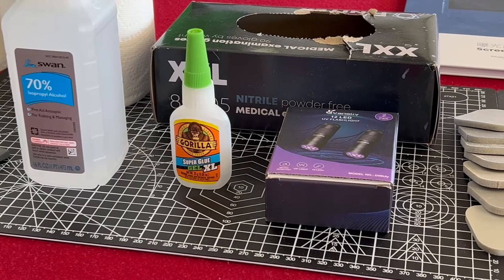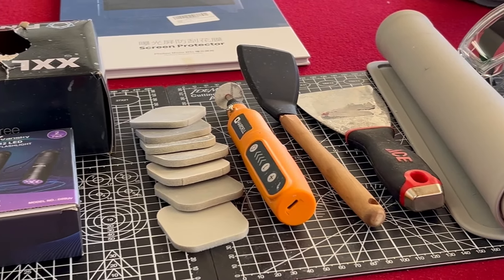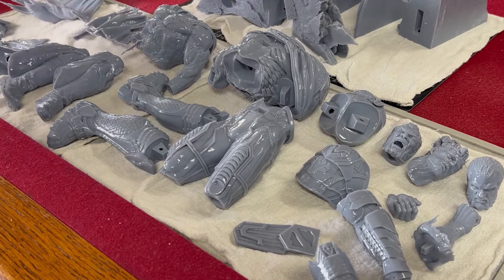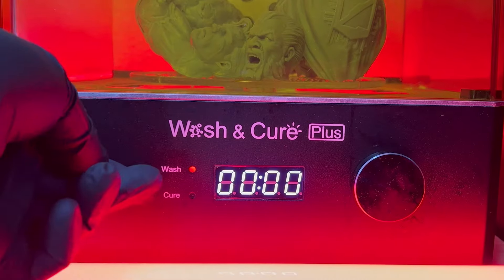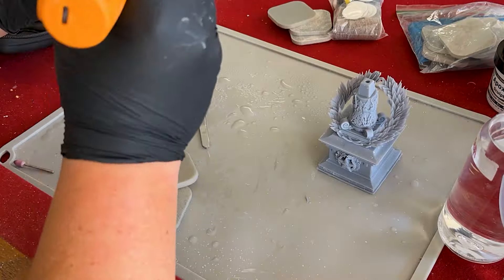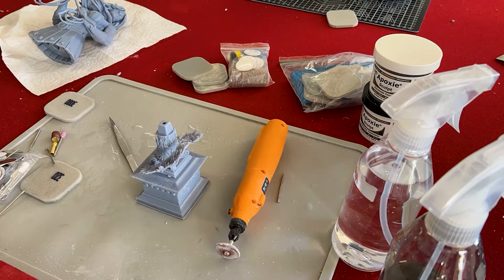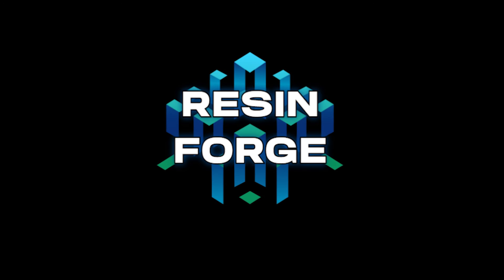This is all personal preference though — what works for me may not work for you, and that applies to this entire video. Use whatever works for you and works with your budget. These are just some of the tools I use that have made my workflow a little easier. I've added links in the description for some of the items I've purchased on Amazon. Some of these links are affiliate links, but I am in no way sponsored by any of these products. If you enjoyed the video or it helped you in any way, please consider leaving a like and subscribing, and I'll see you on the next project.